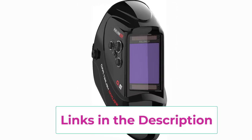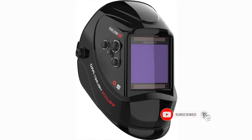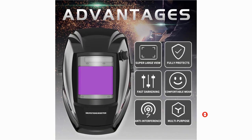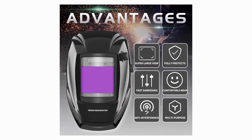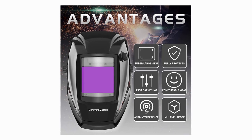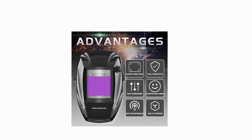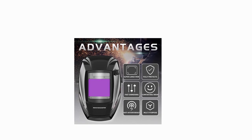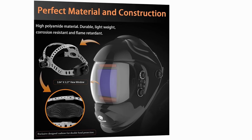Automatic Transform Technology — the original design makes it possible for the goggles to detect and react in 1/10,000 seconds to reduce strong light, protecting the eyes from being injured by sudden electric arc discharge. Anti-Interference Design — unique anti-interference switch which avoids not seeing the welding object clearly due to complex surrounding environments.